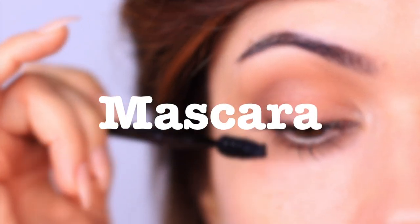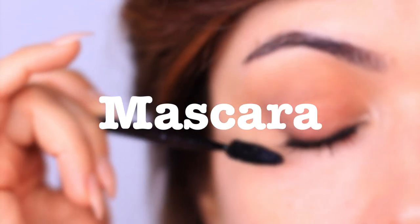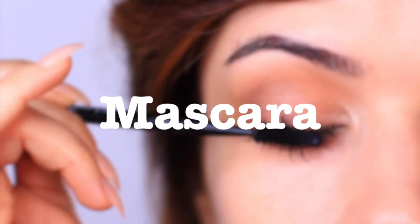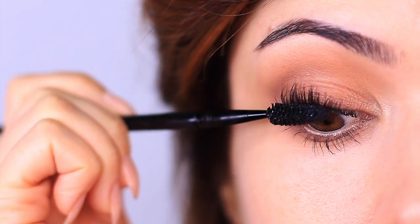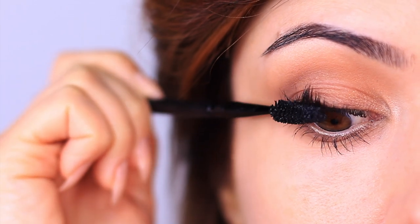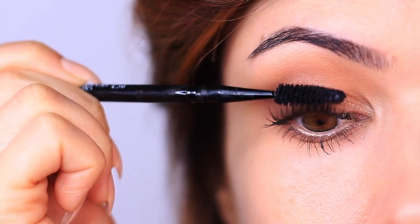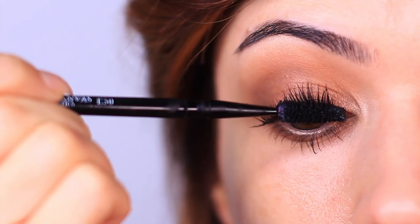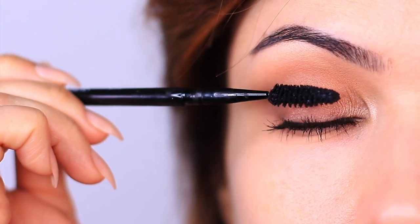Speaking of mascara, what I like to do is layer my mascara. This is a tip I learned from Robert Jones, one of my favorite makeup artists — he always layers his mascara, doing a very thin layer as he goes along creating the eye makeup look. As long as you make sure the lashes are drying out between each very thin layer, you won't end up with heavy lashes or clumps.